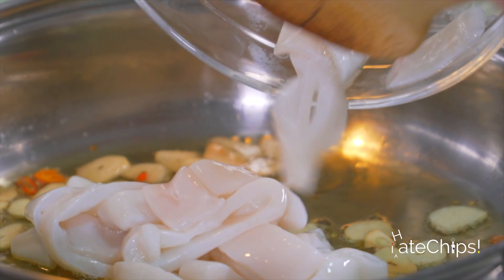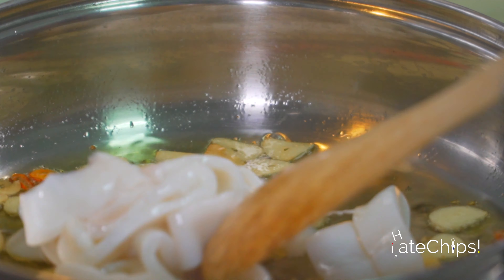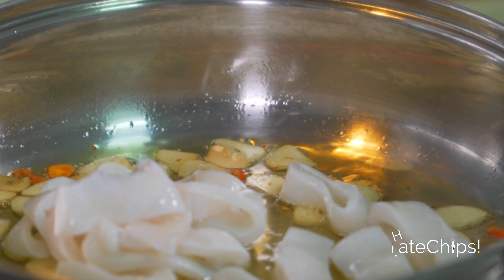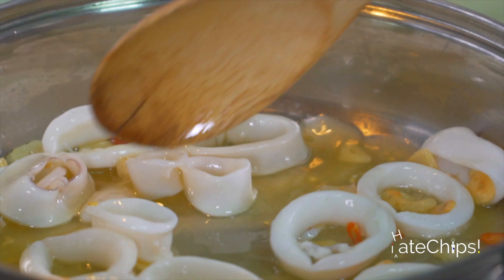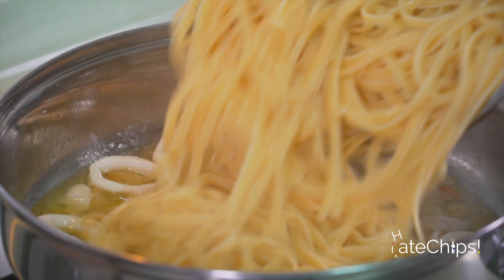Now let's proceed to what will make your pasta delicious. Over medium heat, add a quarter cup of olive oil.